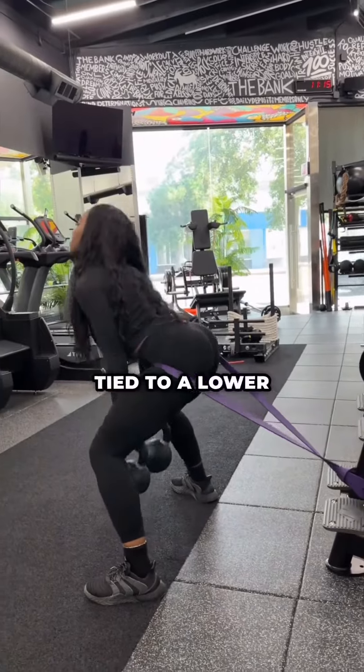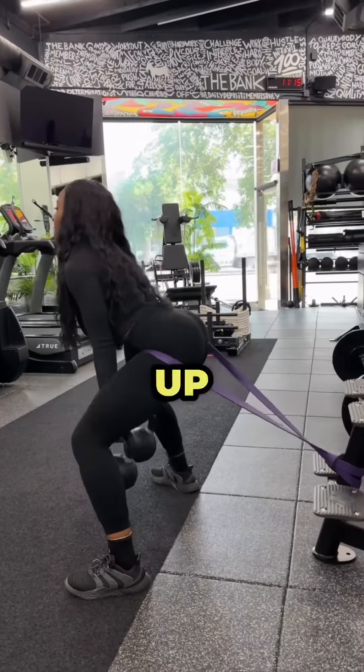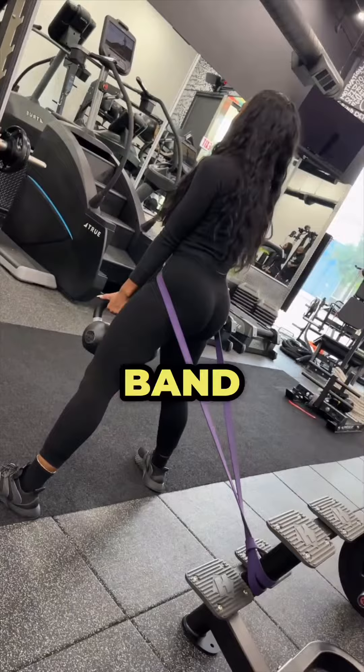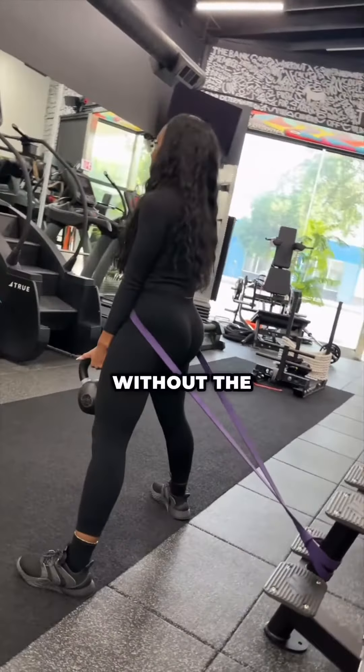We have a Normani band tied to a lower post around your waist. This gives you resistance going up and down through your pull and through your glutes. So control down through your sumo squat, come up, and then drive your glutes forward, pulling that band away from your position. If you don't have a band, do the same motion without the band.